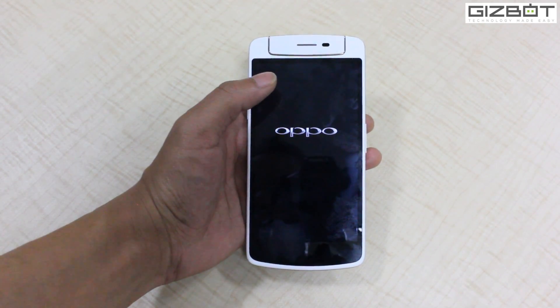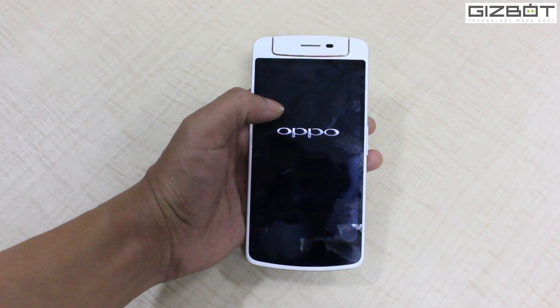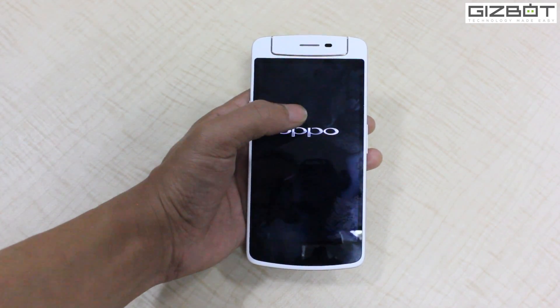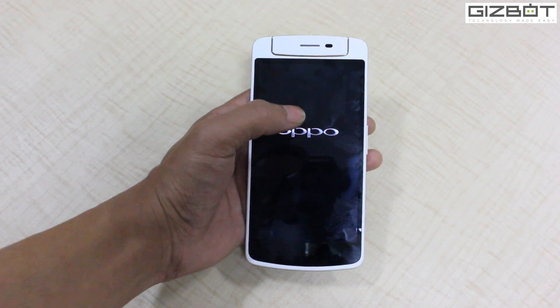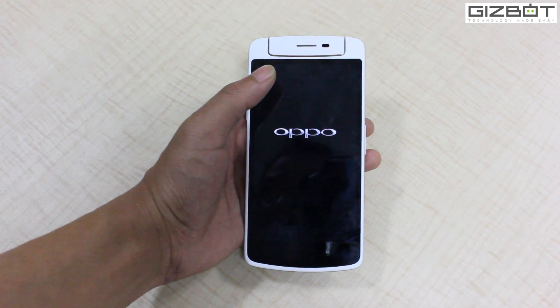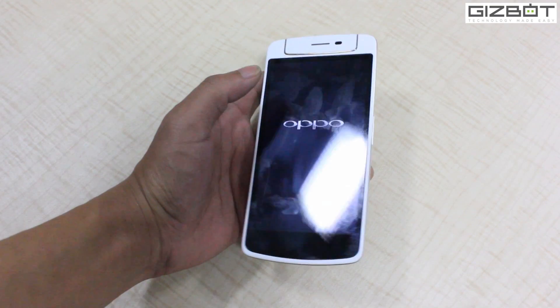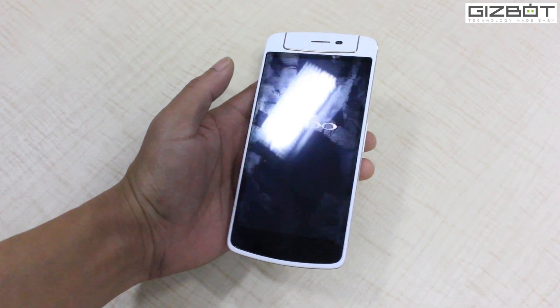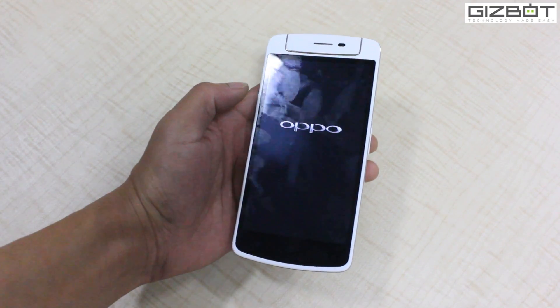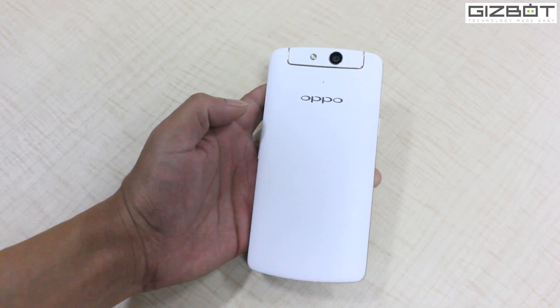It's powered by a 1.6 GHz quad-core Snapdragon 400 processor coupled with Adreno 305 GPU. For multitasking, the phone will be quite good as it features 2 GB of RAM and 16 GB of internal storage. However, there is no microSD card slot. It runs Android Jelly Bean 4.3 and has a 13 megapixel Sony IMX 214 sensor.